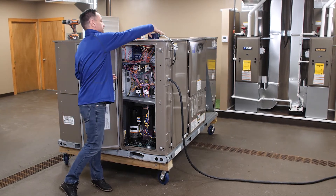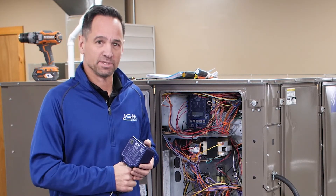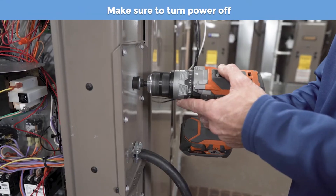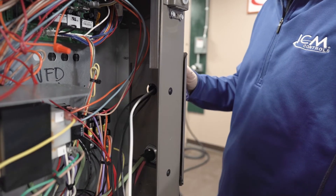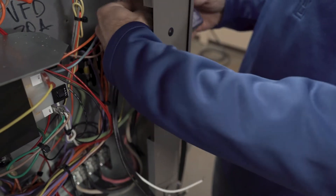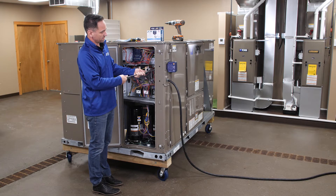Next we're going to install the three-phase surge protector for the 208-230 power. We all protect our TVs and computers at home — this is the same idea, just to help protect this expensive piece of equipment. We just want to carefully feed our wires through the hole. The box comes with a gasket for the outside and a retaining nut for the inside, so when you're done just make sure it's nice and tight. Now that we've got our surge protector mounted on the outside of our equipment, we can go ahead and wire it.